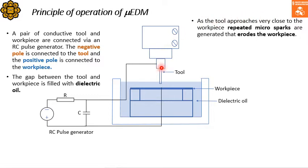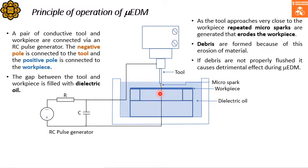As the tool approaches the workpiece very closely, repeated micro sparks are generated that erode the workpiece, as shown in this figure. These micro sparks erode the material from the workpiece. As a result of this erosion, debris are formed, and if the debris are not properly flushed, it causes detrimental effects such as short circuit or arcing, which are not healthy sparks — they don't erode the material but rather create thermal damage to the workpiece.